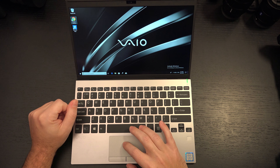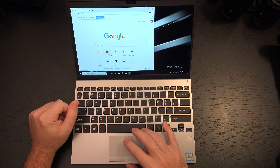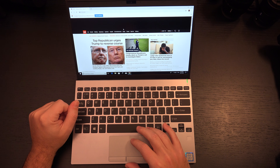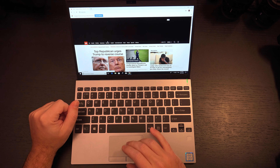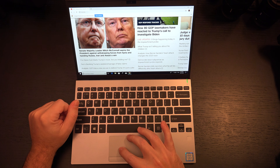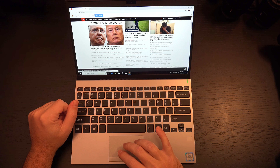Web browsing and all those things it does well. No touchscreen, but the touchpad works well — you can see my pinch-to-zoom there, it's doing its tricks.